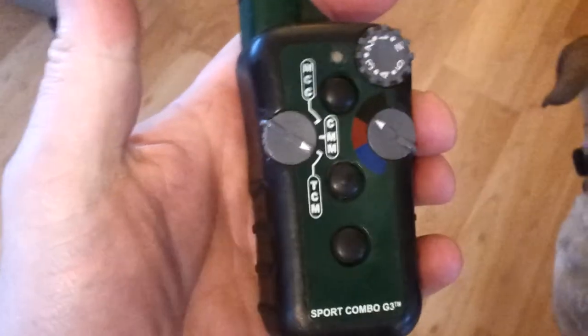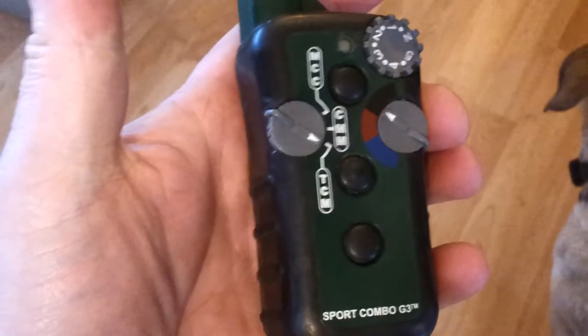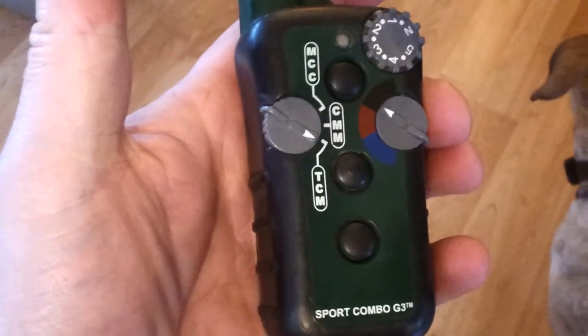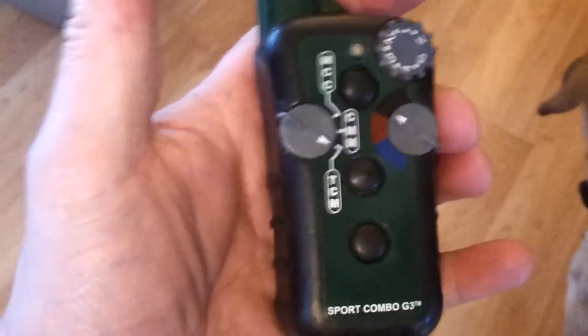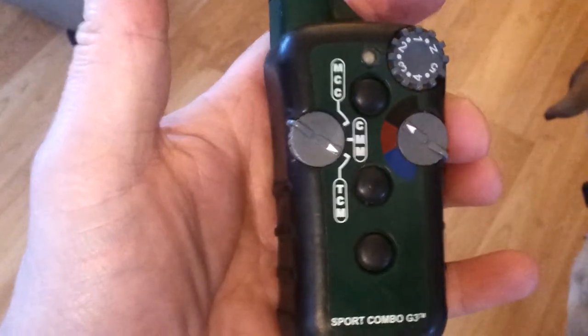The switch on the other side has three colors: black, blue, and red. Always leave it on black because Mushu's collar is set to black. Sometimes if you have more than one dog, you'll set one to black, one to blue, one to red.